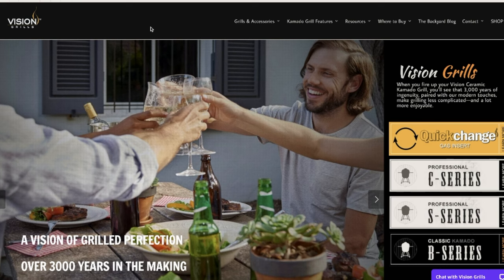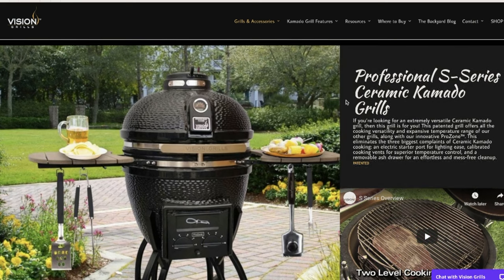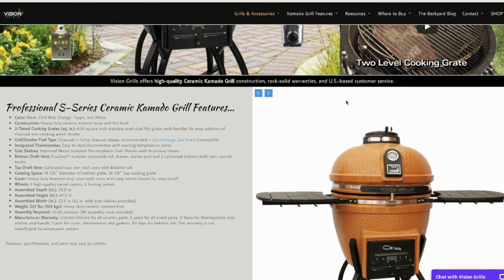Vision Grills has four current series of Kamados out in the market. Today we're going to be looking at the S-Series and we're going to give you six months of testing worth of information, as we've been using this as our primary Kamado for the last six months here at the BBQ Lab.